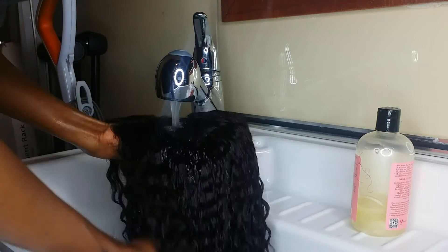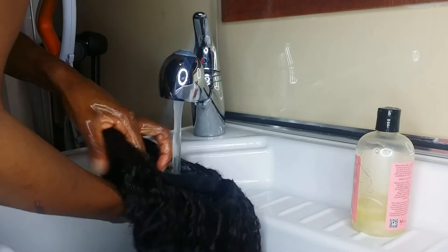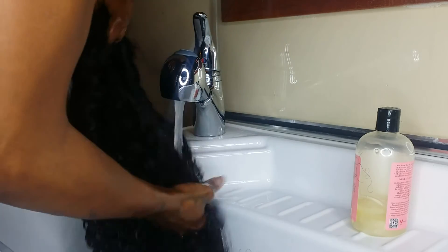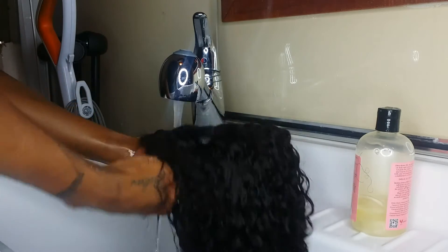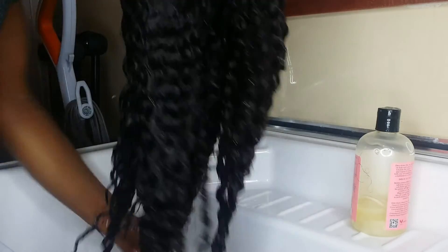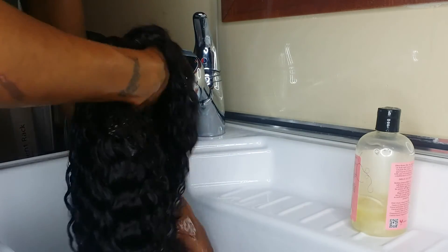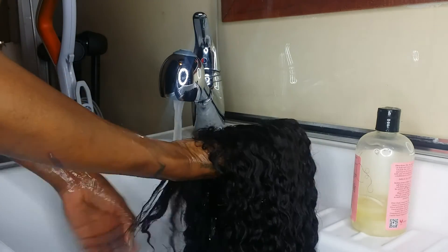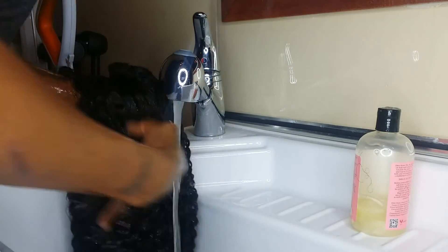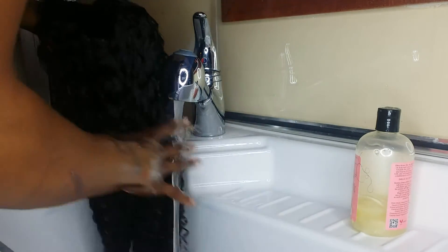I think that should do it. I wanted to make this video unedited, because some people say she turned the camera off and did this, that, and the other. So I wanted to make the video unedited and as short as possible, because I don't want to just sit around watching somebody shampoo hair all day.